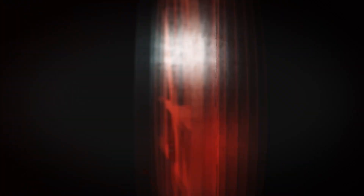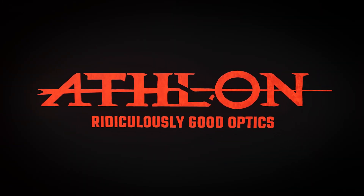Thanks for watching. If you have any more questions, visit AthlonOptics.com for more information on the Athlon Thermal System. Thank you. Athlon — ridiculously good optics.